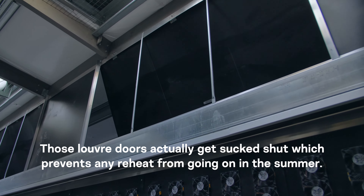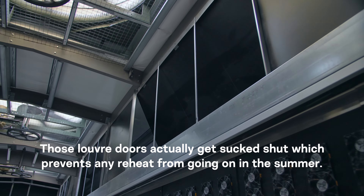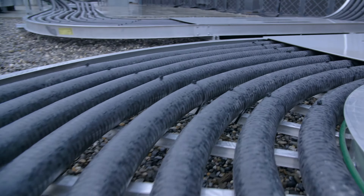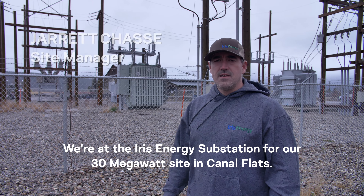In the building, all of the exhaust fans are set on VFDs — variable speed drives. As the exhaust fans speed up in the summer when it's hotter, those louver doors get sucked shut, which prevents any reheat from going out in the summer.